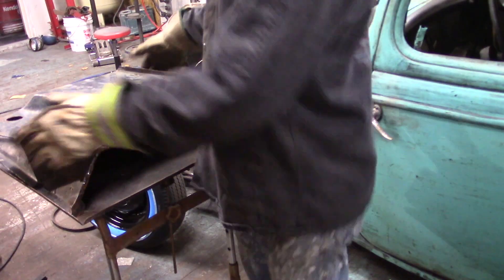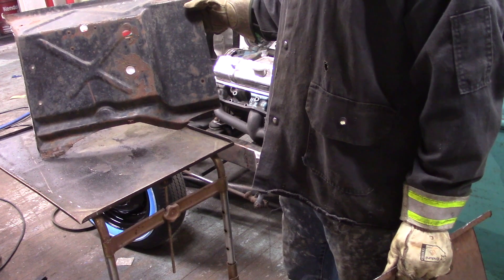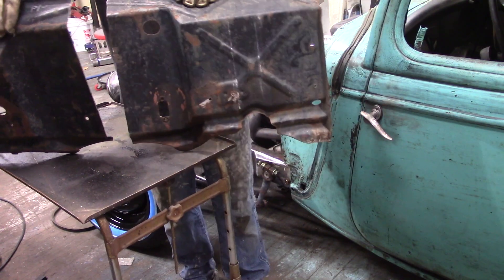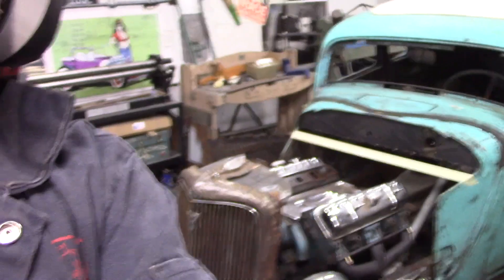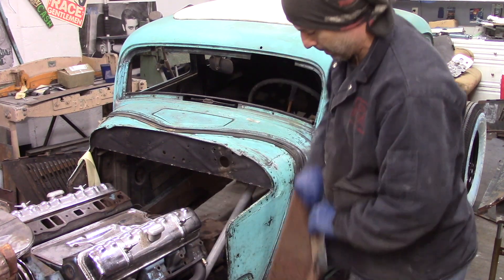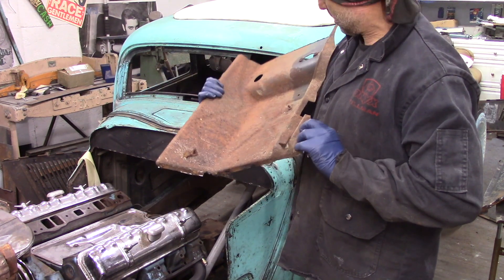After that entire firewall, this is what I'm left with - a driver's side piece and a passenger side piece. What's going to end up happening is these pieces are actually going to overlap, then I'll cut it down the middle and butt weld them together. I'm going to get to work starting to fit the driver's side and figure out exactly how that's going to work.